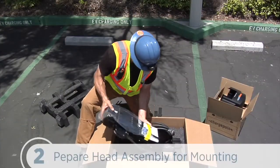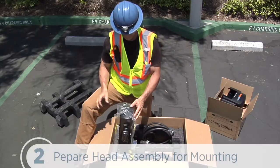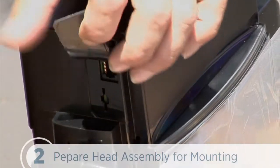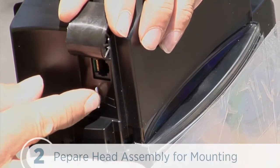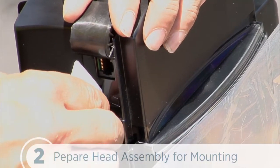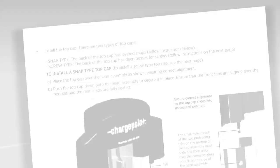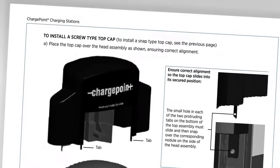Let's get the head assembly ready for mounting. First, we'll stand the head upright on its foam packaging. If we're installing a gateway station, we remove the SIM card from its carrier, lift the rubber flap on the left side of the head assembly, and insert the notched edge of the card into the slot with the notch facing upward until it fully clicks into place. We can use the card's carrier to push it in.